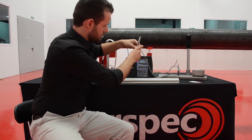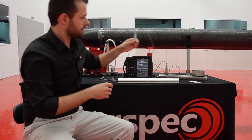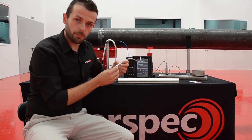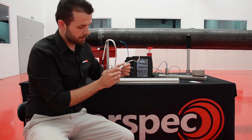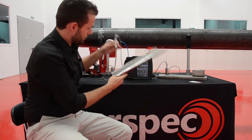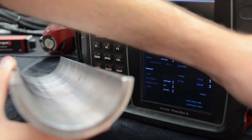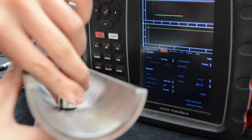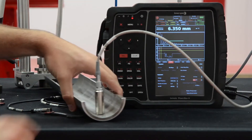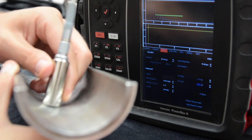In addition to this, one of our very recent developments is this small sensor. This sensor can be used up to 80 degrees Celsius and it can be used for internal diameter thickness measurements. As the diameter of the sensor is quite small, you can see we can very reliably measure the inner diameter of the pipe in this case.